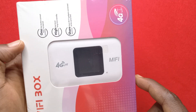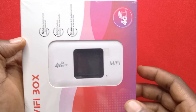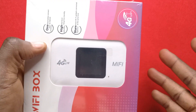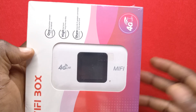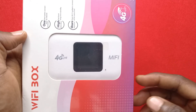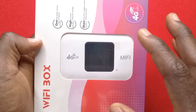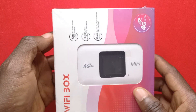I just got this 4G LTE MiFi from AliExpress. The idea of this device is that you should be able to use it to have a Wi-Fi connection to your other devices. I got it for two reasons: first, there are some areas in my house that don't have good network reception, and second, I believe it's going to help me save battery. Let me unbox it so you guys can see it.